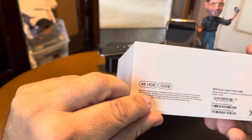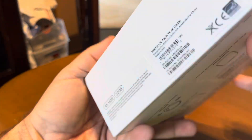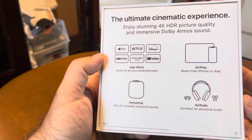So here's your box at 4K. Obviously it does come in 32 or 64 gigabytes. I think it's $179 or $199, only a $20 difference. But I don't want the lower one just because I don't play games on my Apple TV.